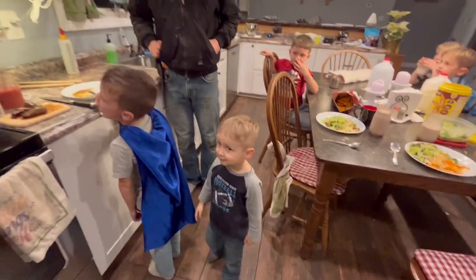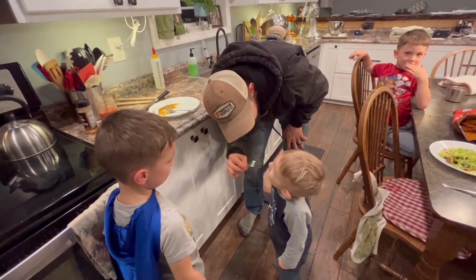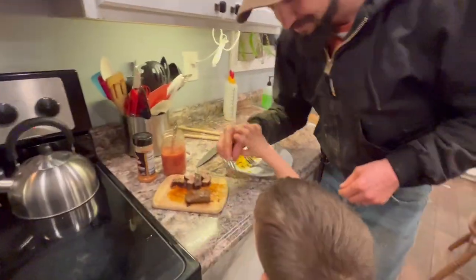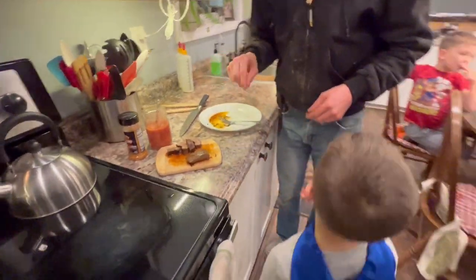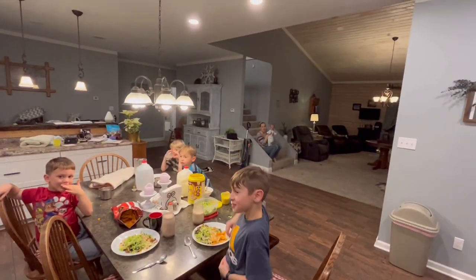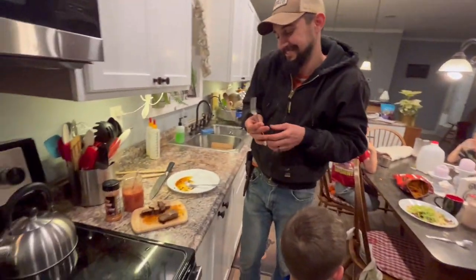You want some too? Is it good, Joshua? No, I'm outnumbered here, so you don't expect me to eat that. All right. Yeah.